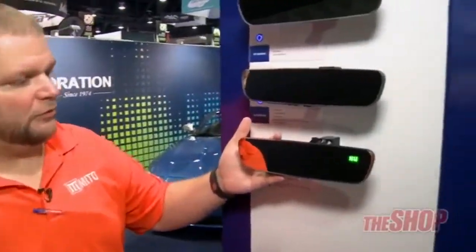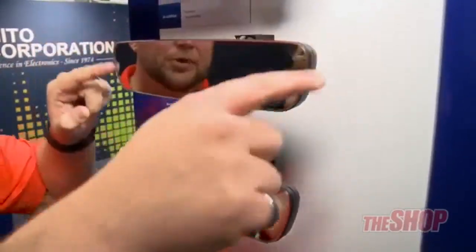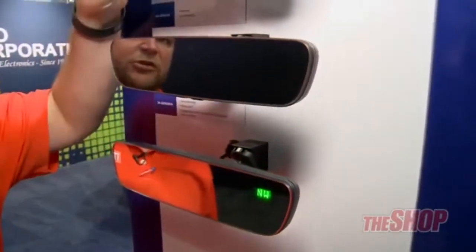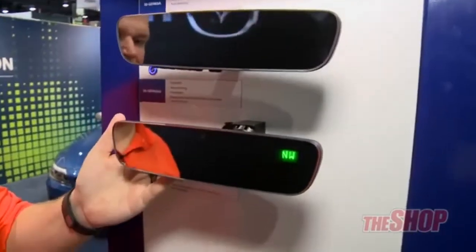These are Gentex frameless mirrors. They are the new OEM style — they've removed the plastic bezel around them. They come with just standard auto dimming, auto dimming with Homelink, and auto dimming Homelink with compass.